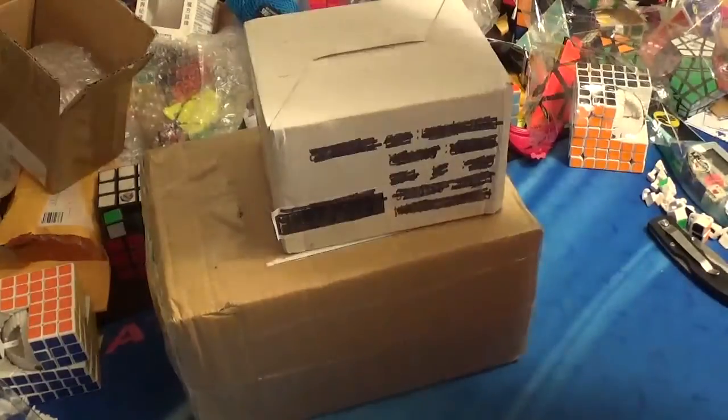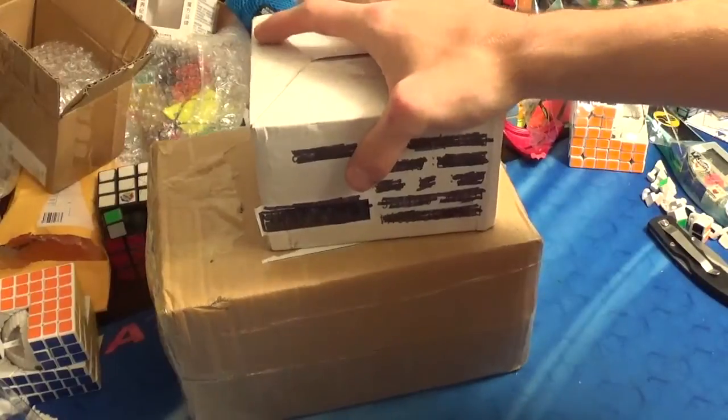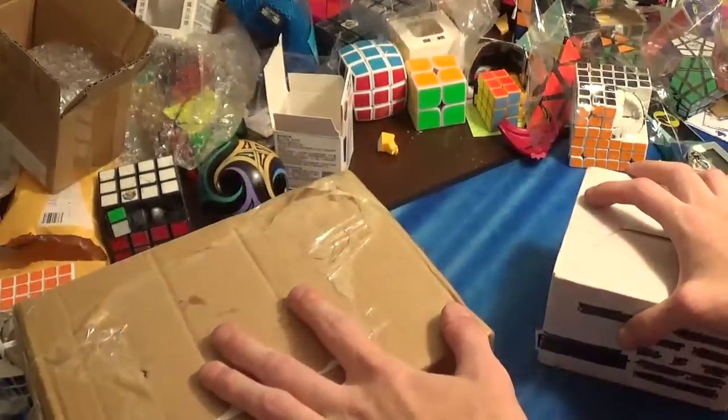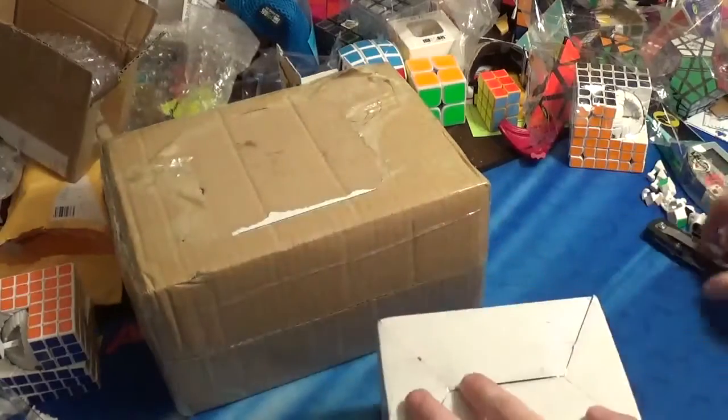I got two more packs to unbox. This white box should be a Pyraminx — I'm not sure what brand it is, most likely Mephisto. And then in here should be YJ Speedstack cups. I'll open up the Pyraminx first.